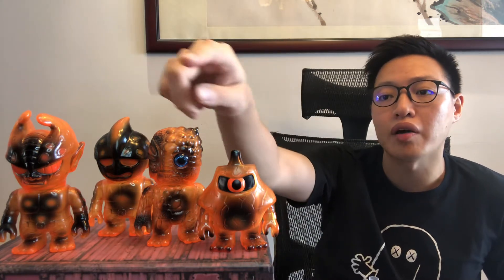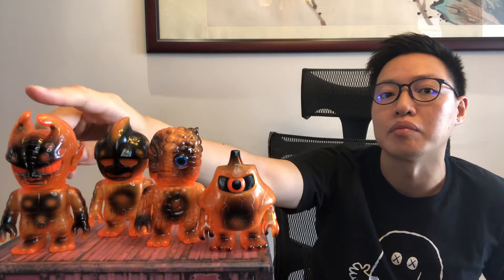Hey, today we'll be taking a look at the recent Realhead pickups that I got. These are the Mini Chaos series. And this is the Mini Begario, Mutant Chaos, Mutant Head, and Mutant Evil.